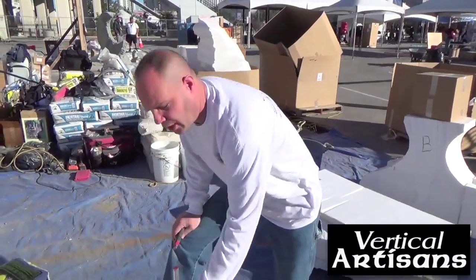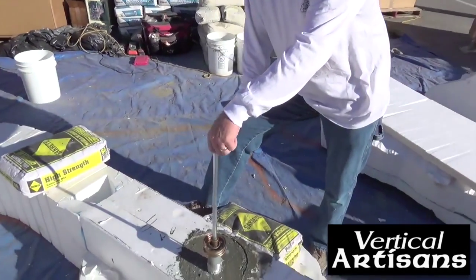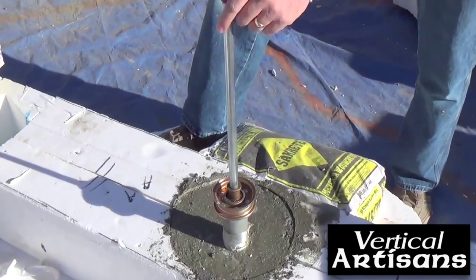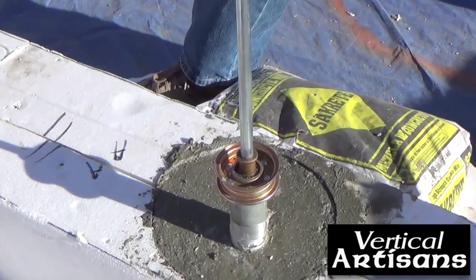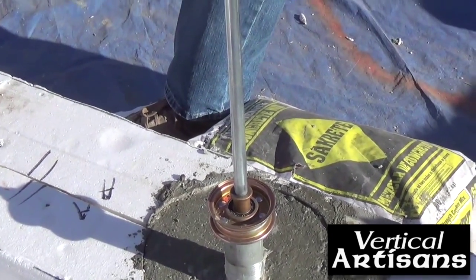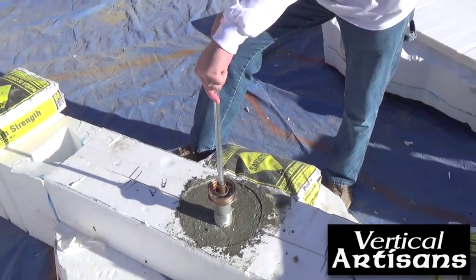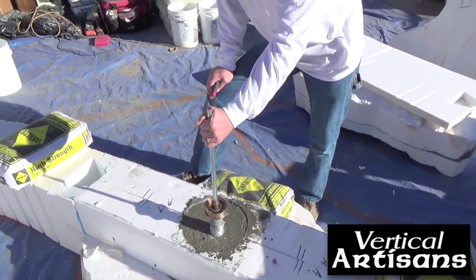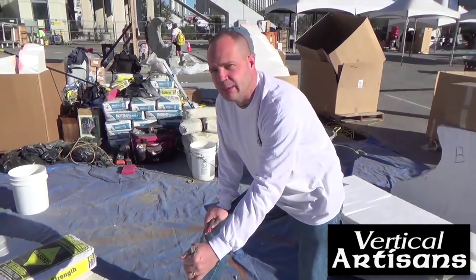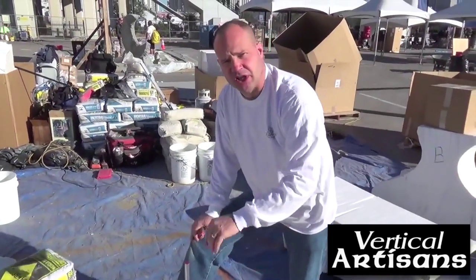Yesterday we went ahead and poured our footing for our bearing. If I could have changed anything about this bearing — not to say we've done anything wrong — I probably would have gone with maybe a three-quarter inch bar stock instead of a half-inch bar stock. This cold rolled steel is strong, but I'm just feeling it. There is a little bit of play in the bearing. I don't know how that will translate, but we're just going to proceed.